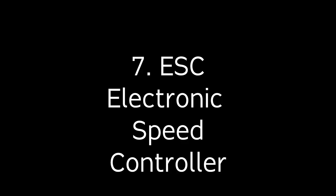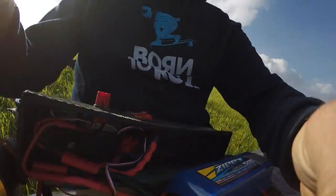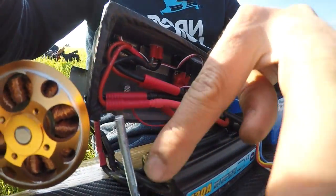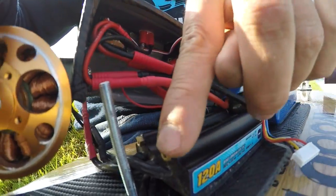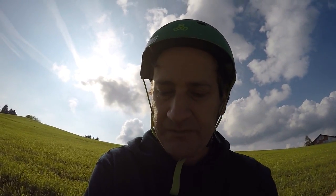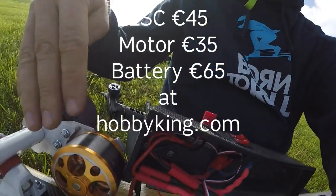The heart of the longboard is the electronic speed controller. This ESC is from Hobby King — it's made for boats and actually has water cooling, which I'm not using. It's serving me really well and doesn't break at all. You can't use it for regenerative braking going downhill, but it's not getting hot and I'm really happy with the acceleration. Top speed is 30 km/h which is more than enough. For its price — about $40-50 — you could definitely go with this setup for a first build.